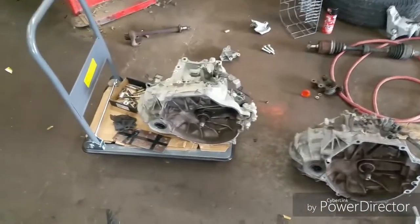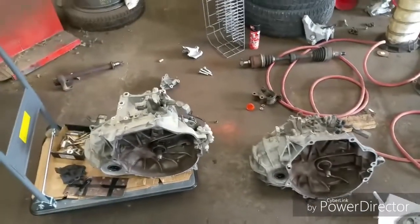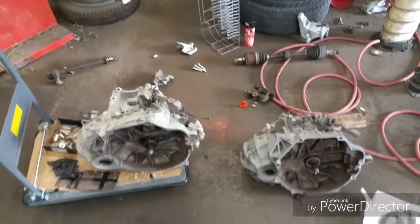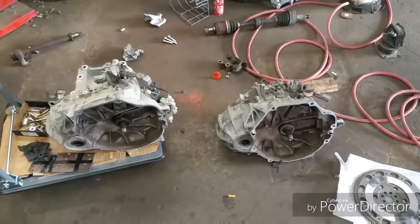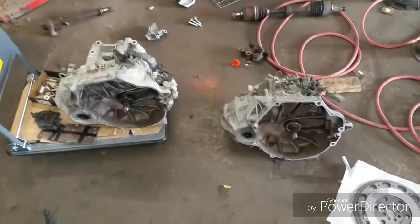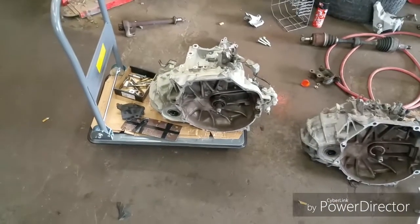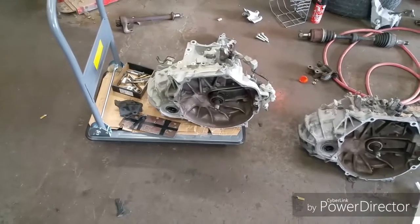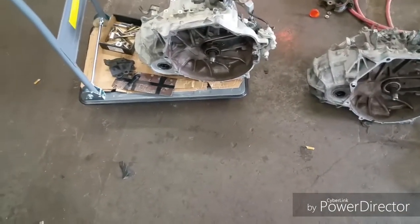This is the Honda Civic transmission and this is the transmission that came out of my car. I had plans of changing it to a TSX transmission from a 2008 or 2009 TSX — the mounts would have been exactly the same. But that transmission is not an LSD, whereas this Honda Civic transmission does have a limited-slip differential.